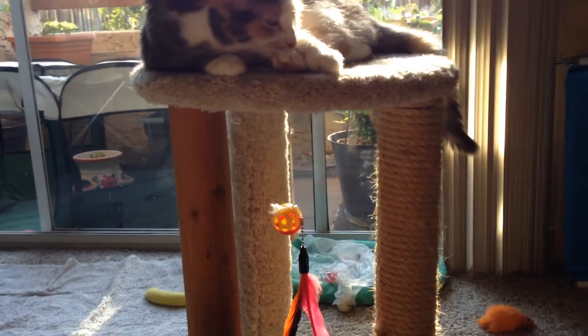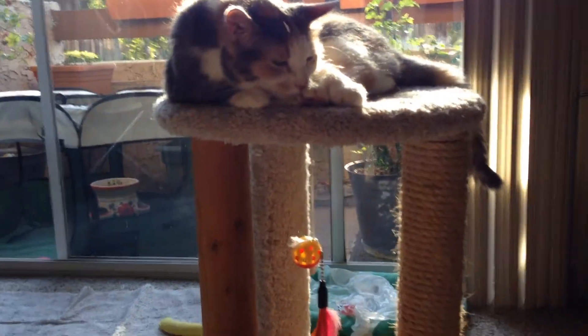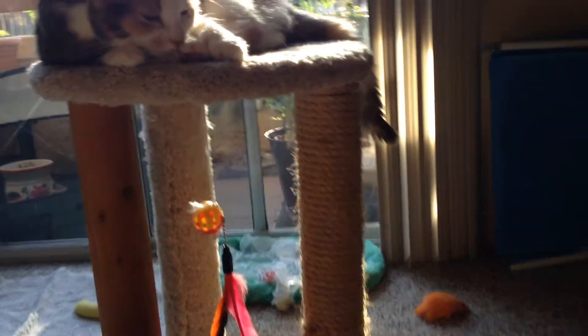I love that it has three different ways to scratch depending on what your cat likes, and they seem to really enjoy it as well.